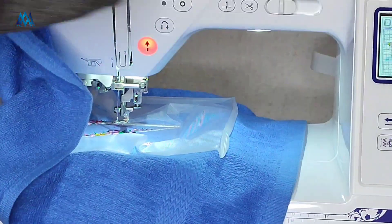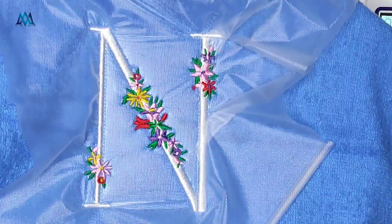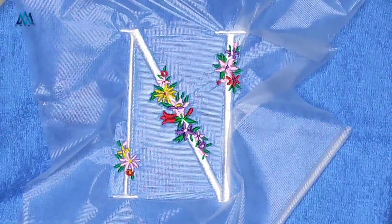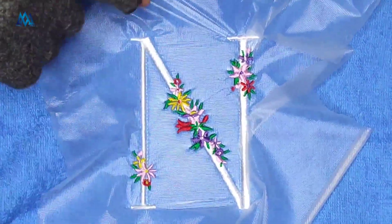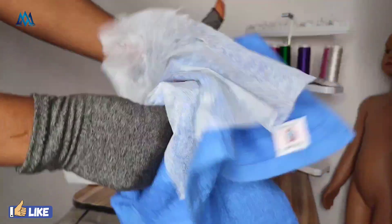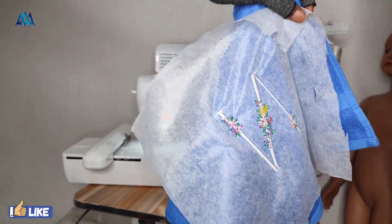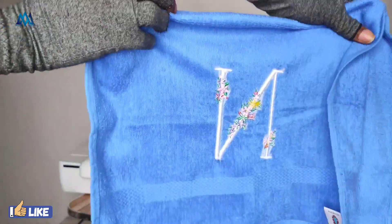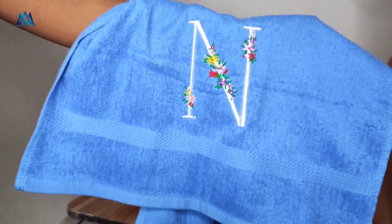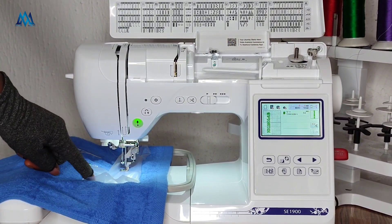So far my design is popping — it's really showing up on my towel, unlike before when it would just sink in. We're done with this design, I'm bringing it out from the machine, and it looks good. The stitches are no longer sinking into the towel. I'm going to tear this off — I'm not going to throw the excess away. I'll cut it and keep it for the name embroidery later. You can see how the tear-away stabilizer at the back looks — I'll cut off the excess and save it for a later project.